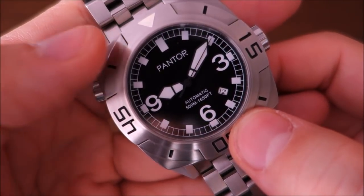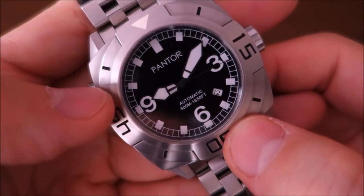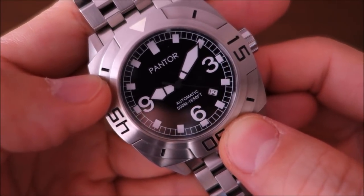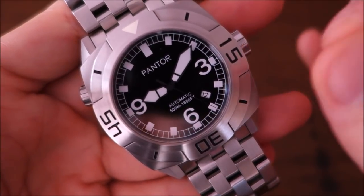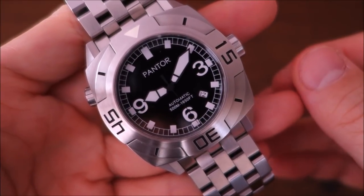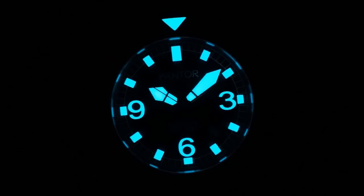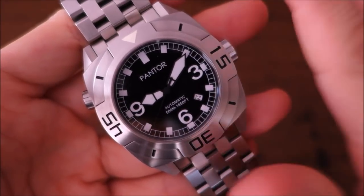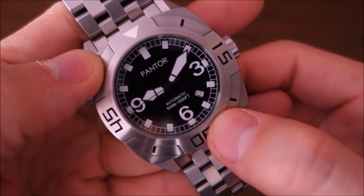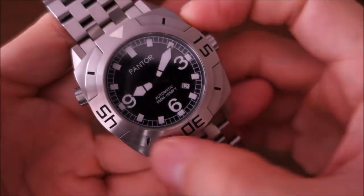The dial is a nice flat black, simple design — wholly printed with no applied markers. Looking at the hands, it's a segmented sword style, something I haven't quite seen before. The lume is BGW9 Super-LumiNova, and it performs as you'd expect, lasting through the night easily. Even charged with just ambient light before sleep, it performs well.